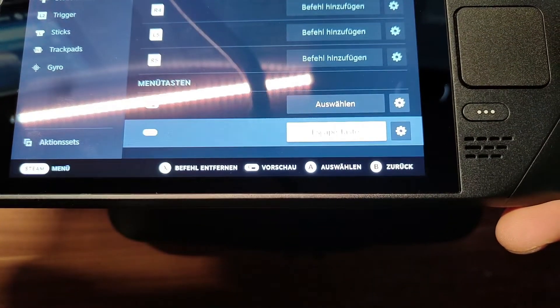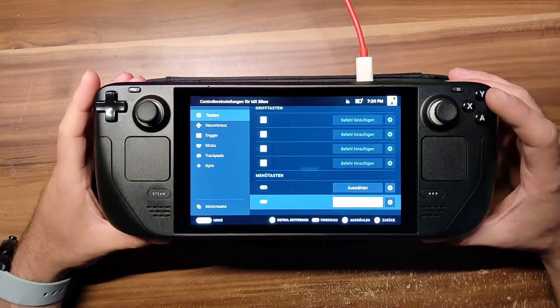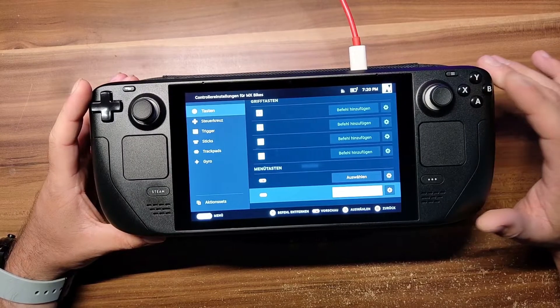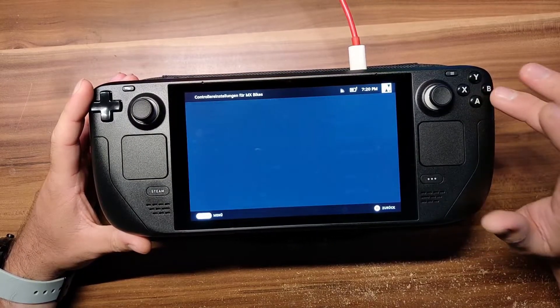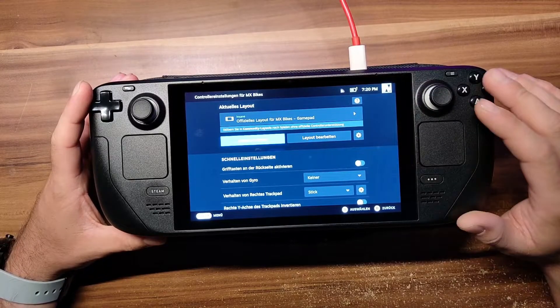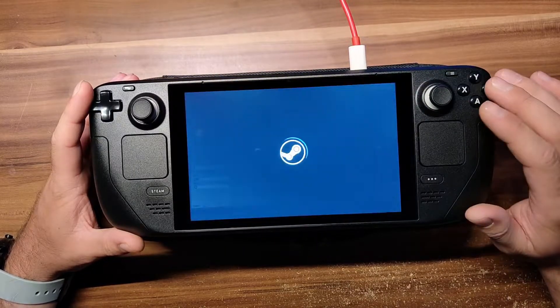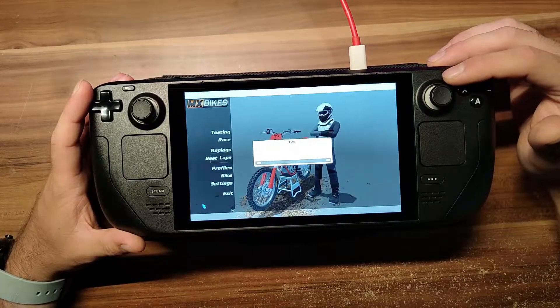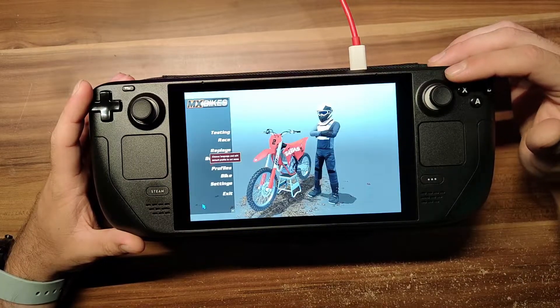You probably can't see it right now, but it says 'escape taste', which is pretty much escape key. And that's about it. Go back and you can save it, or just leave it like that. Go back and the game will automatically recognize the select button as the escape key.